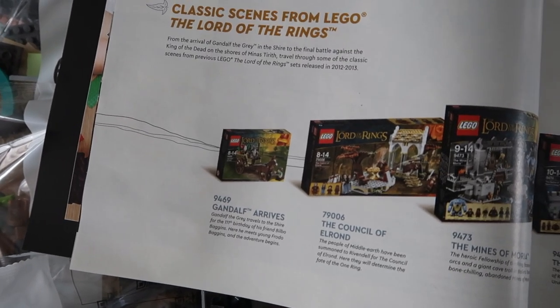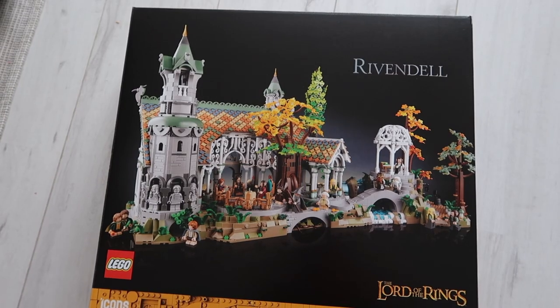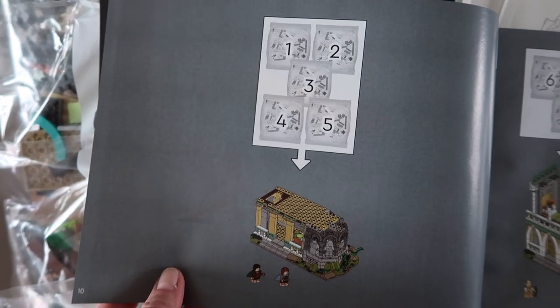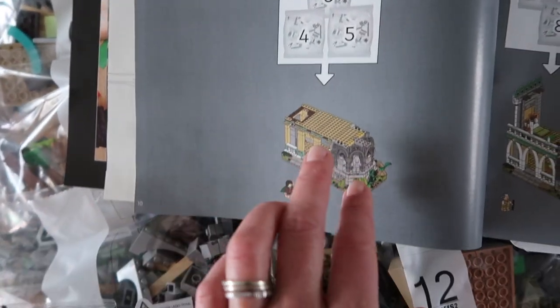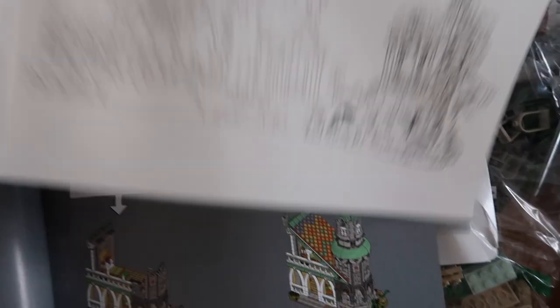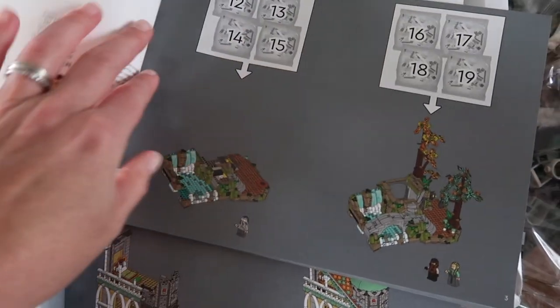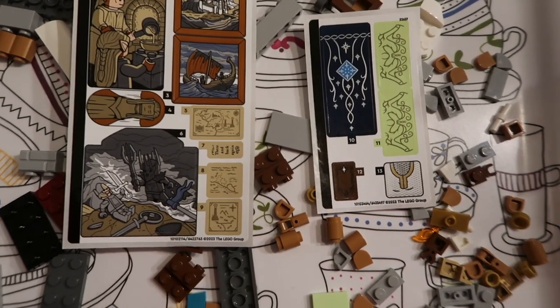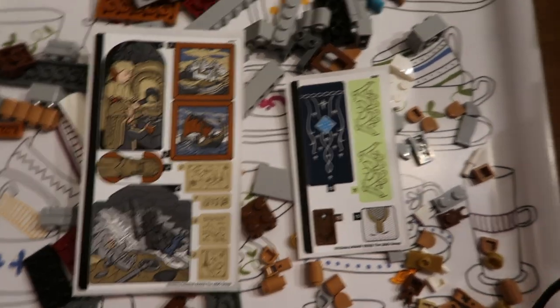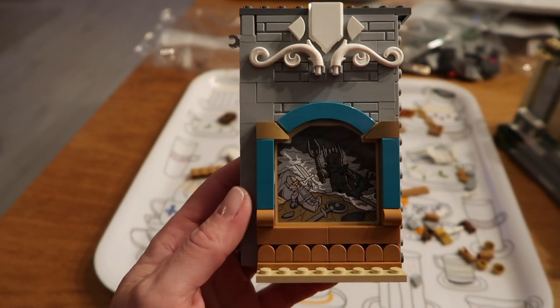This isn't the first Lord of the Rings LEGO set, but it is the biggest LEGO set inspired by Lord of the Rings. 6167 bricks — that is a lot. That's also why it's not a set suitable for children. There are 50 bags of LEGO bricks and you can see with the pictures which bag belongs to which piece. I also love the fact that this set does not contain a lot of stickers — just two tiny sheets, 13 stickers, that's it for the entire Rivendell set.